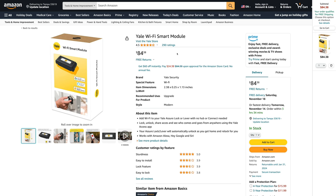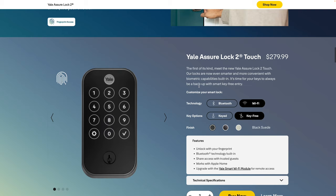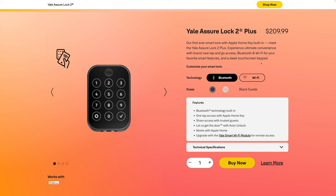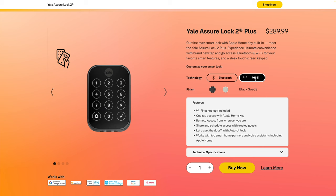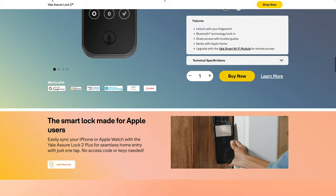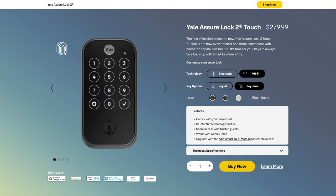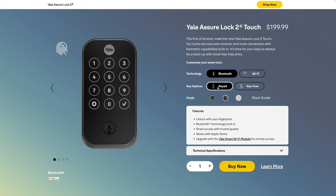There are actually lots of models to choose from, which is a little confusing. On the Yale page you have the Yale Assure Lock 2, the Yale Assure Lock 2 Touch, and the Yale Assure Lock 2 Plus. To make it simple: if Home Key is your priority, the Lock 2 Plus is the one to get — it's the only lock that has Home Key. The others have HomeKit but not Home Key. You can choose Bluetooth only or Bluetooth with Wi-Fi. If you go with just Bluetooth, it's about $200 on Amazon. If you want more options, the Yale Assure Lock 2 Touch has a fingerprint reader in the Yale symbol so you can unlock with just your finger, and you can choose key-free or with a physical key option.